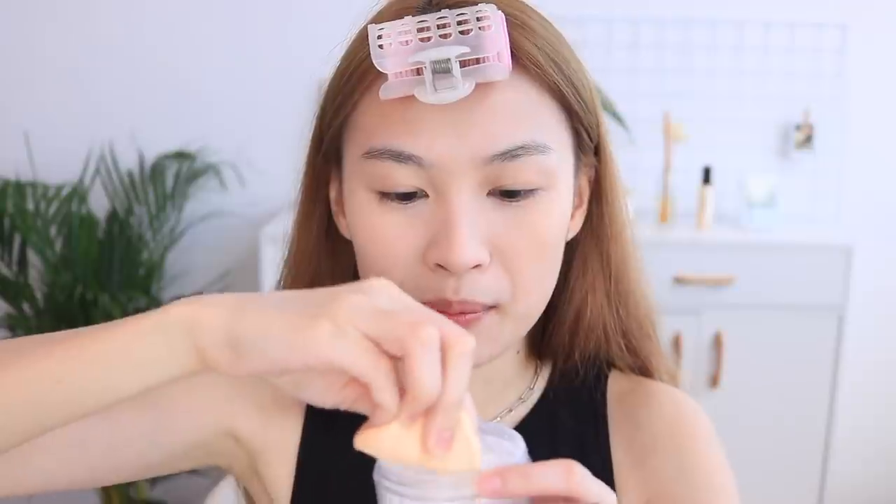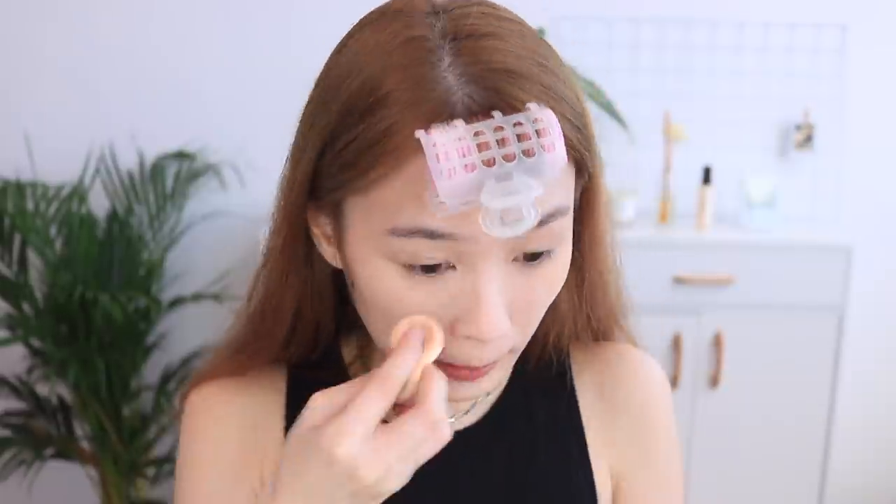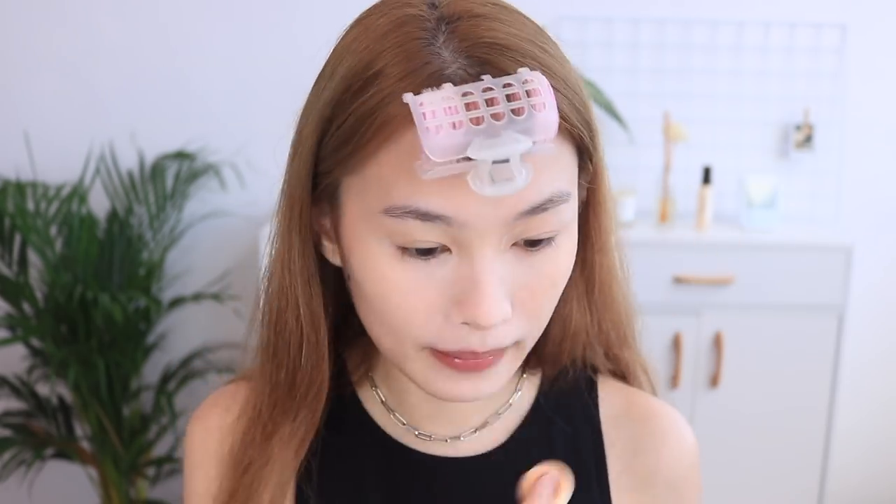I'm done concealing my face and now I'm going to set my makeup with this By Terry Hyaluronic Hydra Powder. This powder has skincare properties, which is why I chose it. Using a sponge, I tap a bit, tap off the excess on my hand, and focus on the areas I've concealed — kind of like baking but not really baking — just making sure to set those concealed areas. Then I go over the entire face. I really need to get a concealer that's one tone down because this one is way too dark for my skin.